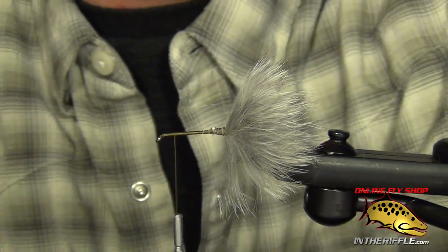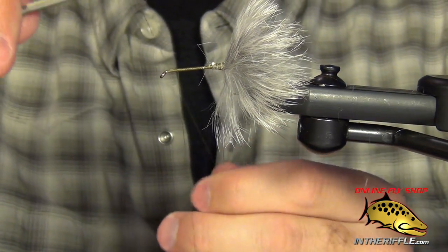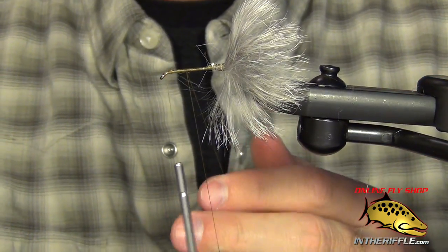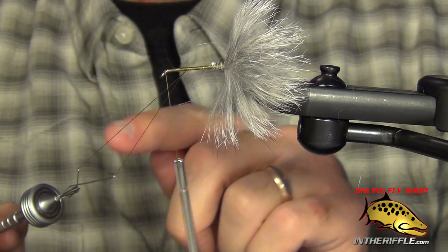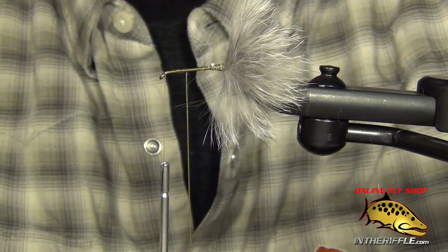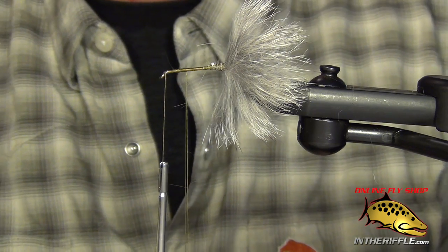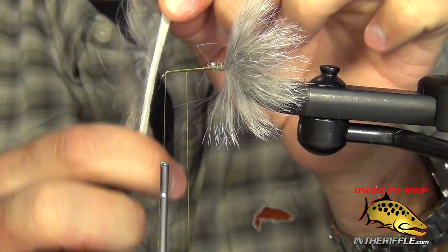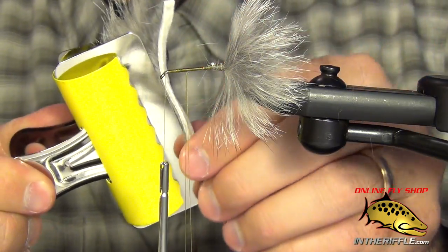I'm just going to take my thread forward — zoom out so you can see what I'm doing, raise up the vise. All I'm going to do is make a small dubbing loop, just make a loop with my thread, and then you're going to want to use a dubbing twister. I like the split wire kind because it leaves the loop open for you. Then choose your material — we're using rabbit in this scenario, but it can be used with CDC, deer hair, or basically anything that can be jammed in a dubbing loop, even synthetic materials. I'm just going to take my rabbit and stroke some of the fibers back so they're all standing up off the hide, then take my bulldog clip and sneak it in there and just clip the material.